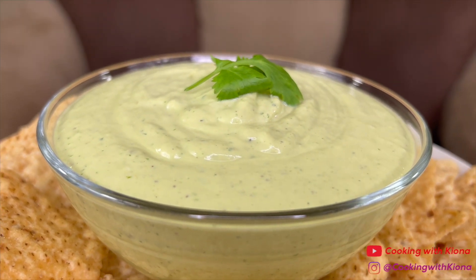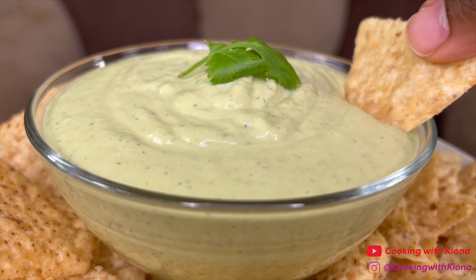Hey everyone, today I'm going to show you how to make this delicious avocado jalapeño dip, so let's get started with the video.